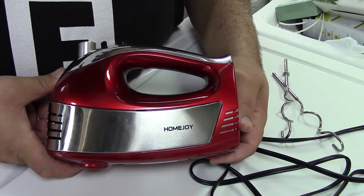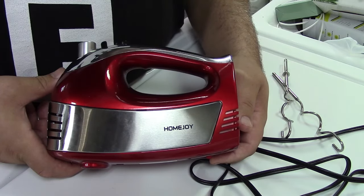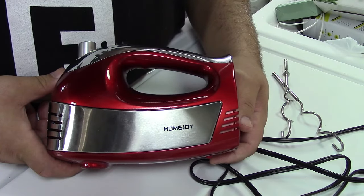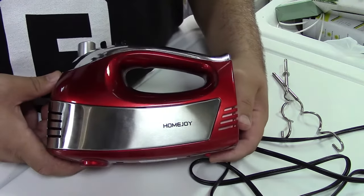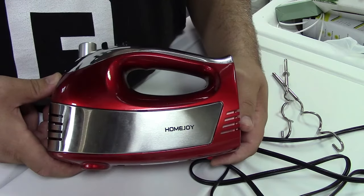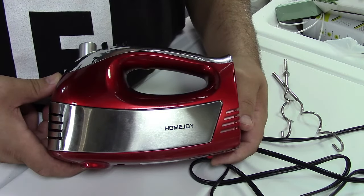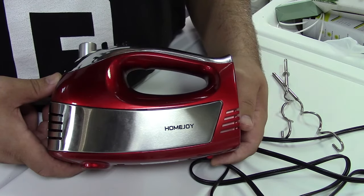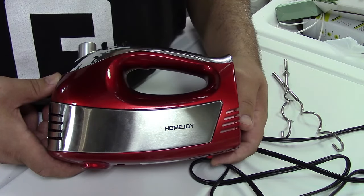This was the Homejoy 5-speed electric hand mixer. It did a fine job for everything I whipped up — pun intended. It seemed to work very well. It's available in red, white, and black. If you'd like to purchase this item, I'll leave a link in the video description where you can find it available for sale on Amazon. Thanks for watching — make sure you click like, click subscribe, and take care. We'll see you next time. Bye-bye.